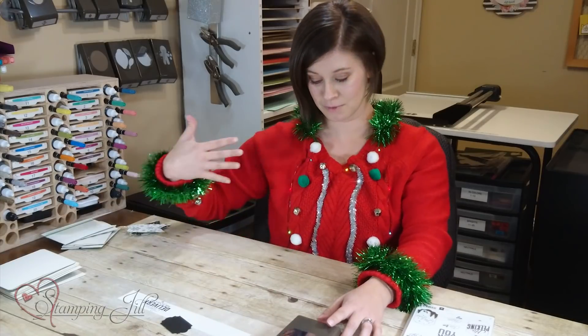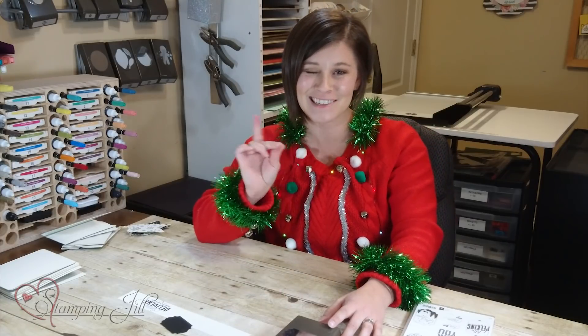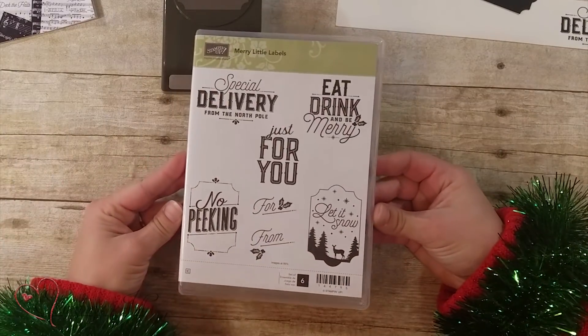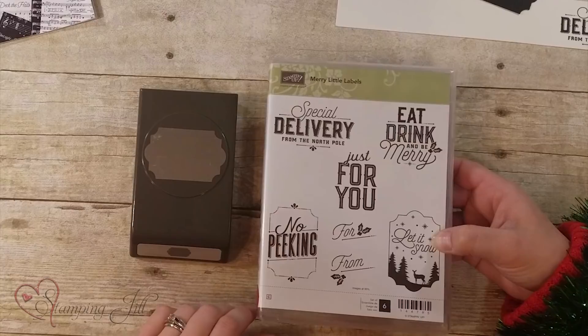I wanted to share with you a bundle that's in the holiday catalog that you can get 10% off of the products if you buy them together. The stamp set is the Merry Little Labels stamp set, and you can purchase the Everyday Label Punch along with it and save 10%.